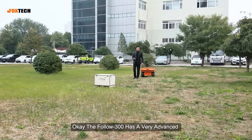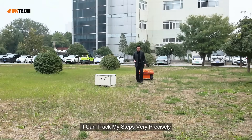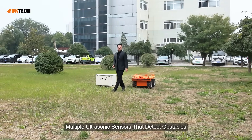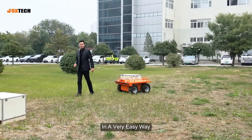The Follow 300 has a very advanced omnidirectional tracking antenna. It can track my steps very precisely, as you can see. It also has multiple ultrasonic sensors that detect obstacles in a very easy way.